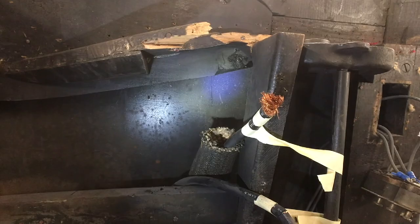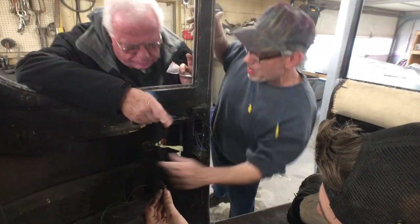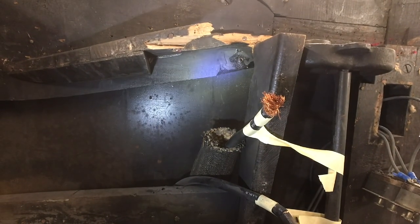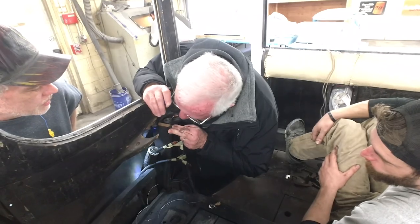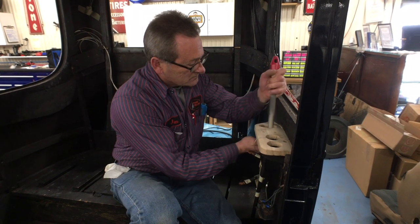When we got that opened up, the wood was cracked. There was some charring in there — the old wire must have hit something. Probably at some point it looks like it could have caught fire, so we decided to remake the wood piece so that it was strong and would hold up.